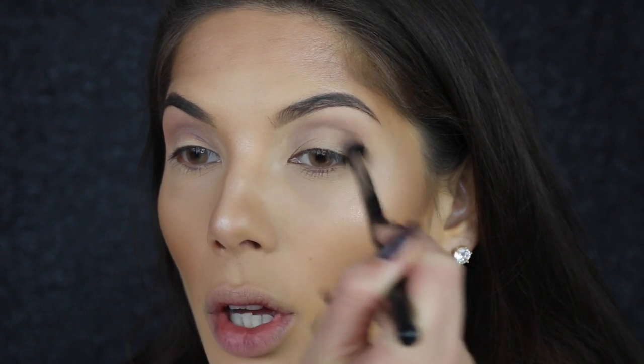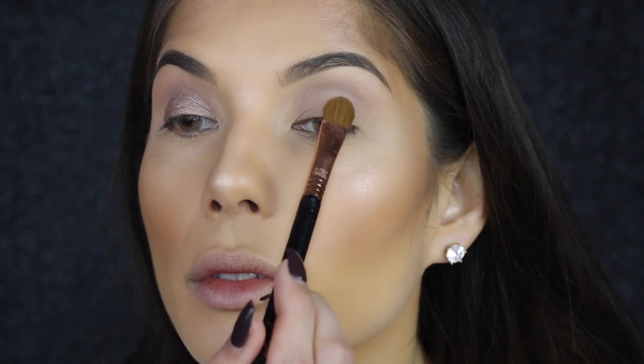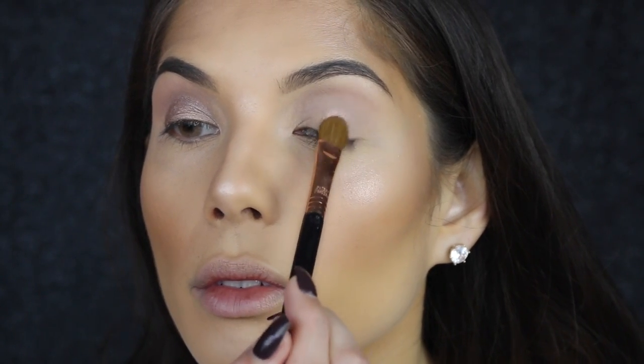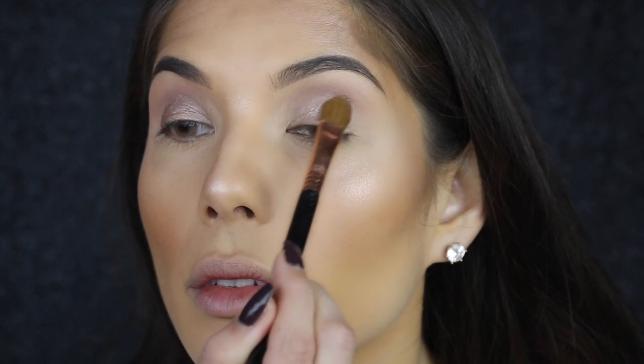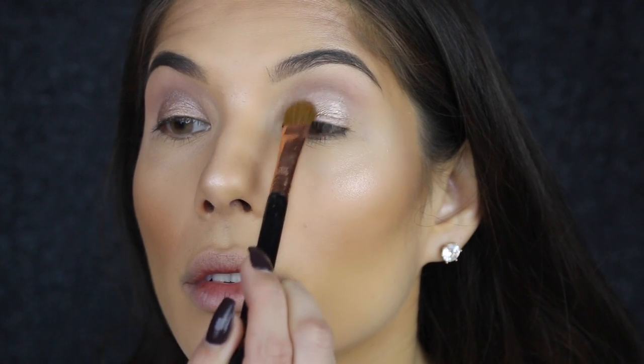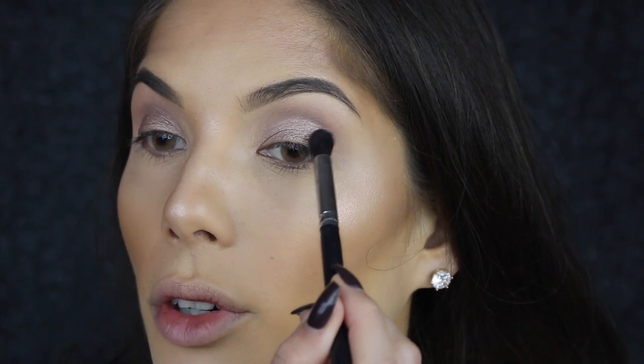From that same palette I'm going to use the color YDK and apply it to the lid with a Sigma E60 large shader brush. Then I'm going to apply the color Busted from that same palette with a Morphe M412 brush, applying it to the outer corners very lightly just for a bit of definition.